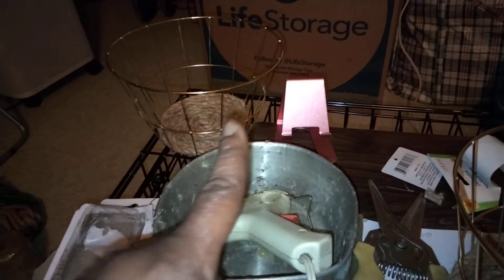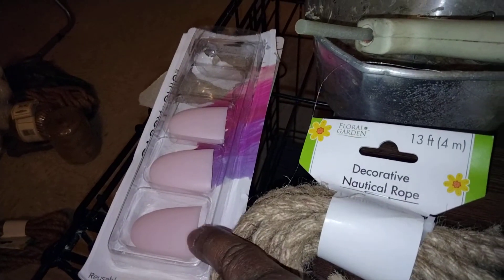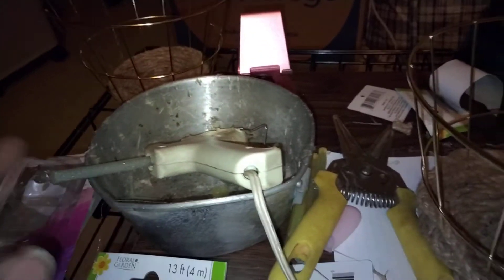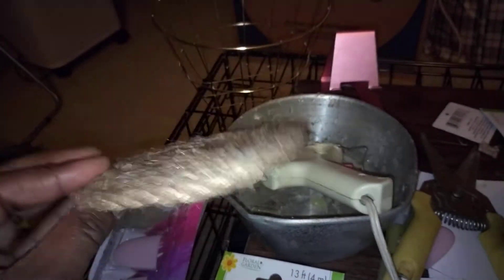So I picked up four of these little gray baskets, and I picked up some decorative nautical rope. I also picked up the silicone finger thingies, and a whole lot more twine. Nevertheless, I sat here watching YouTube and I picked up this twine and started making a couple of these.